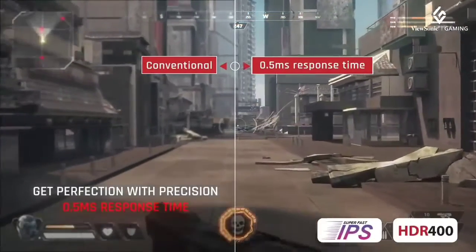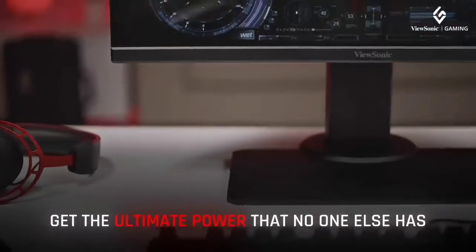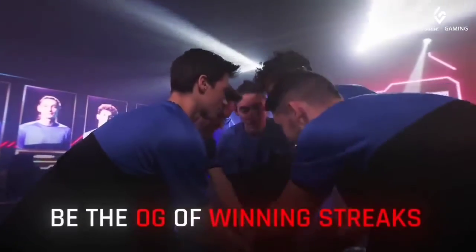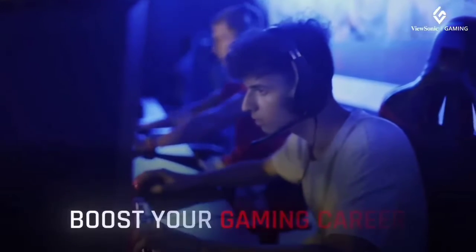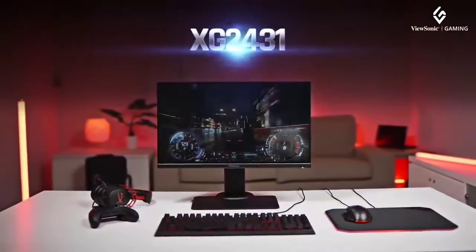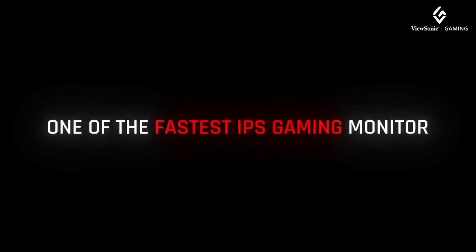Backlight strobing on 240Hz monitors is most efficient when the display is set between 100Hz and 144Hz, as there is less strobe crosstalk and double images than at 240Hz. Note that a 240Hz monitor will have better MBR performance at 144Hz than a 144Hz display strobing at 144Hz, so the monitor's high refresh rate isn't going to waste here.